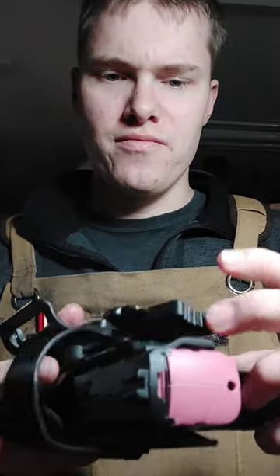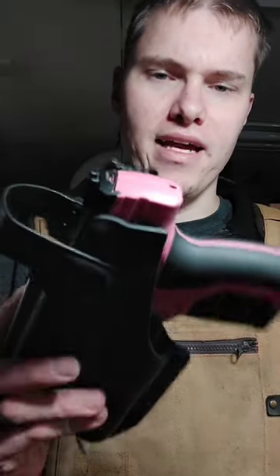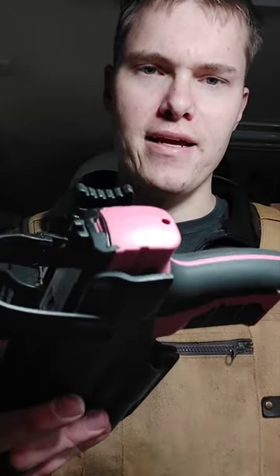Another thing is the thumb strap. It's easy to manipulate with or without gloves, so if you had a glove on, it's not going to get caught up. But if you had a thumb break, sometimes those get tricky to manipulate when you have gloves on.